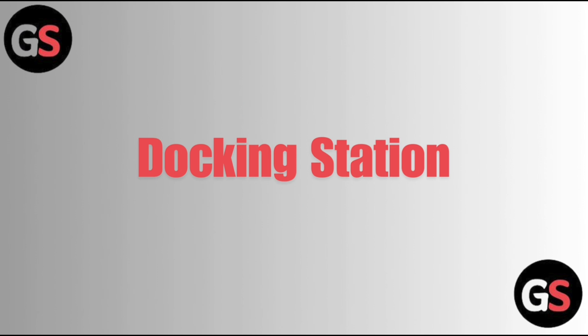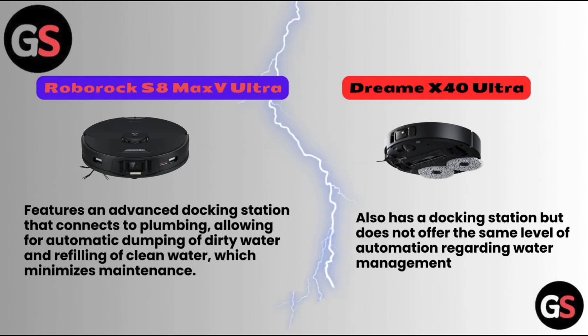Docking Station. The Roborock S8 Max V Ultra features an advanced docking station that connects to plumbing, allowing for automatic dumping of dirty water and refilling of clean water, which minimizes maintenance. Dreame X40 Ultra also has a docking station but does not offer the same level of automation regarding water management.